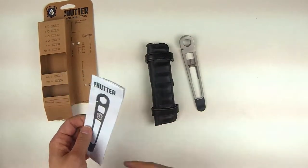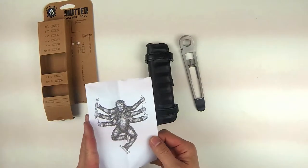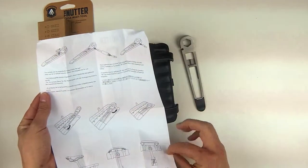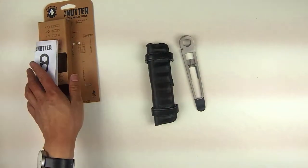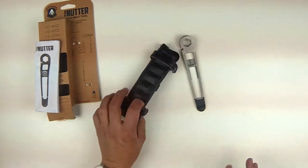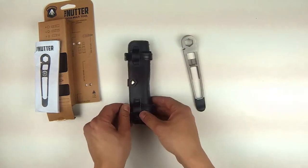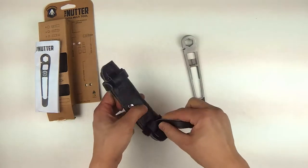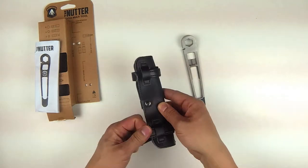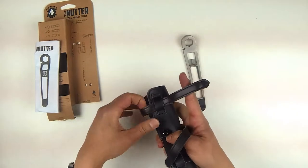In the package, you get a little instruction manual. They do this thing with monkeys — I'm not exactly sure why, but it's pretty simple. So it comes in two colors, this black and this brown. The pouch is made to store the tool, but it also stores the bits as you'll see. This is all leather and recycled inner tube, which is pretty cool.